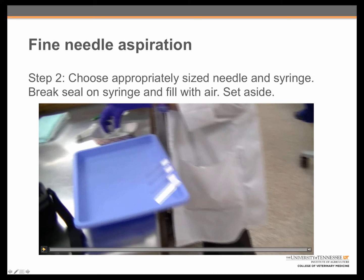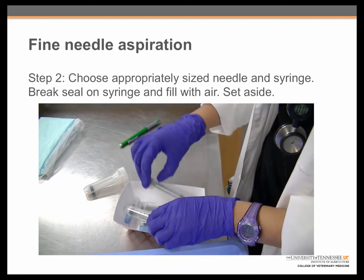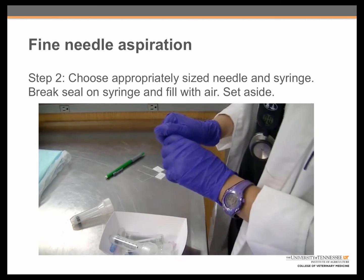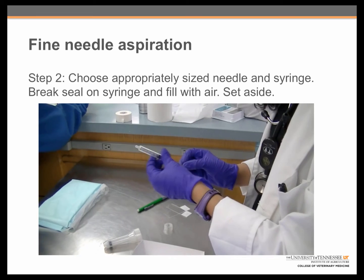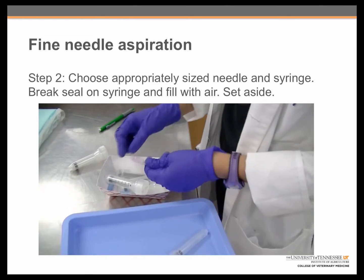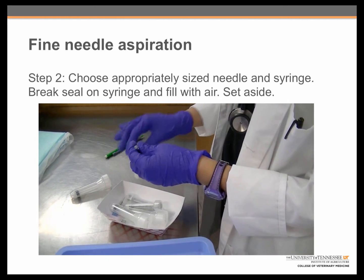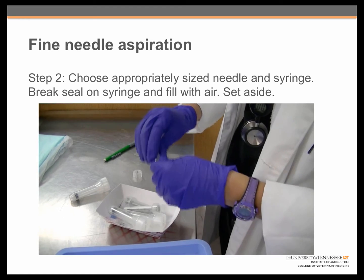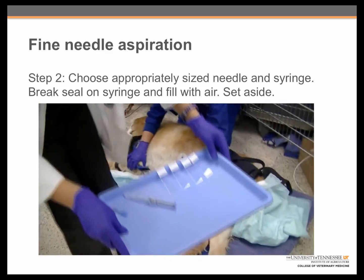Step 2: Choose an appropriately sized needle and syringe for the material to be aspirated, then break the seal on the syringe and fill with air. Also, break the cap off of the tip of the needle to make it easier to access. Here we can see the student looking at different syringe sizes and settling on a syringe appropriate for lymph node aspiration. She is filling it with air and putting it back into the case to keep the tip from getting contaminated. She then looks at her different needle sizes, cracks the cap on the needle, and takes the tray with the needle, syringe, and microscope slides over near her patient.